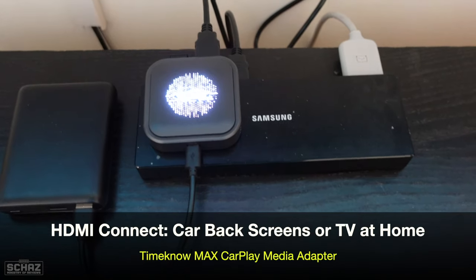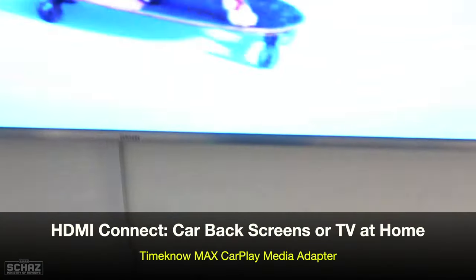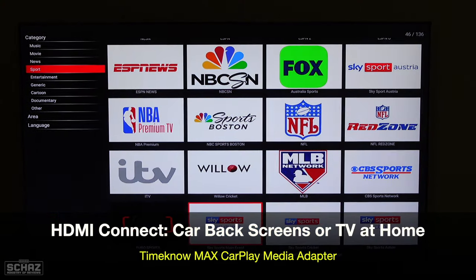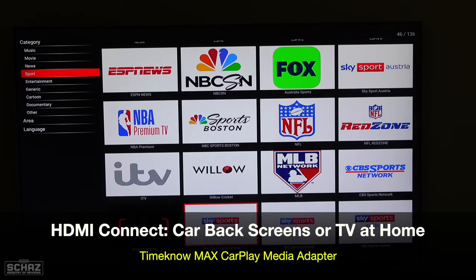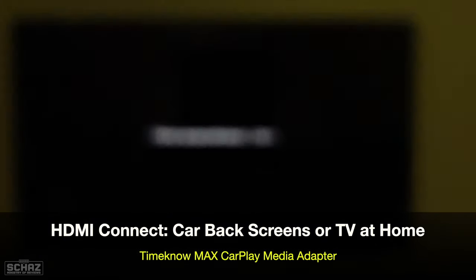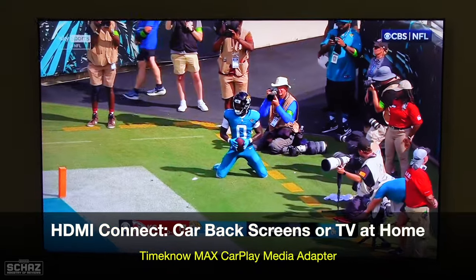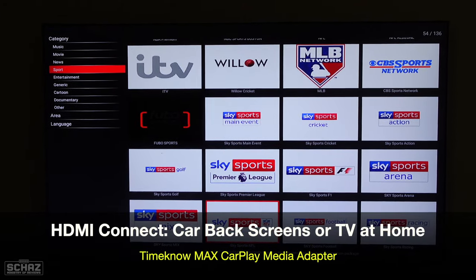I've connected this Time Now device with my TV at home and also connected an air mouse to operate the device on the TV screen. It works very nicely — I'm really impressed with the live TV on this. In the sports section you've got 136 live sports channels from around the world. You can just pick one and start playing. It takes about four to five seconds for the channel to load, and then once it's loaded it plays very nicely. So this is another added benefit — not only for your car but also to enjoy at home.